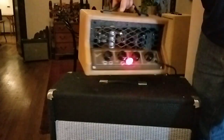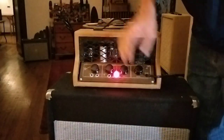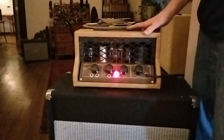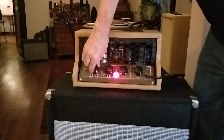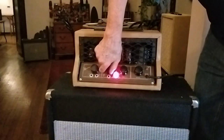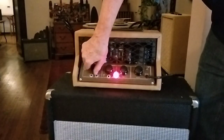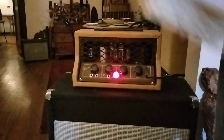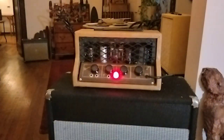We've got a couple of nice Jensen ear candy speakers in there. There's the hum with everything all the way up, and all the way down. Let's plug in a guitar and see what it sounds like.